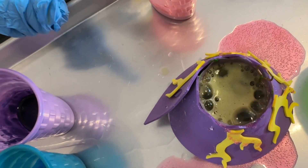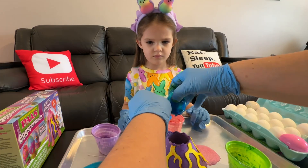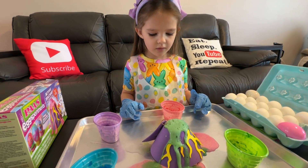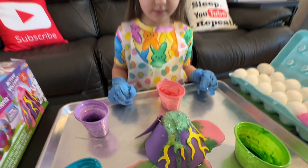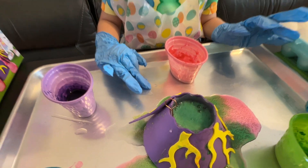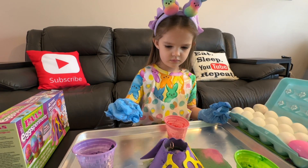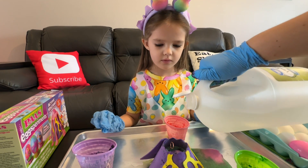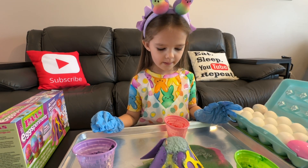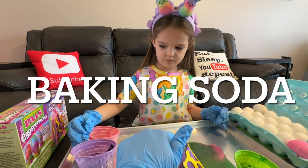There it goes! Woohoo! It looks green — it's bubbling. Can you guys hear it bubbling? So the baking soda is reacting with the vinegar and it's making the volcano bubble.